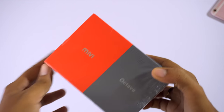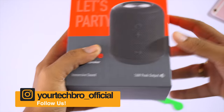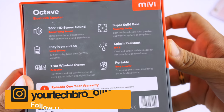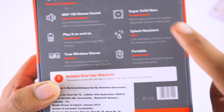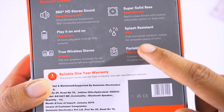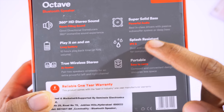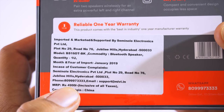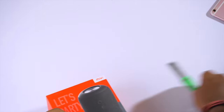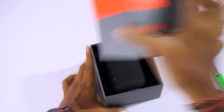Here is the box, and without further delay let's move on to the unboxing. At the back you get the product specifications — it says it has solid bass, is splash resistant with an IP rating, and features 360-degree surround sound. The pricing is 4,999 but you can get it for around 2,600.